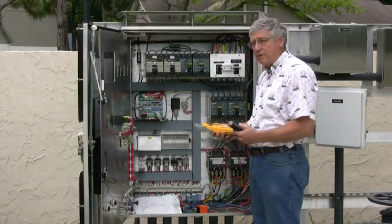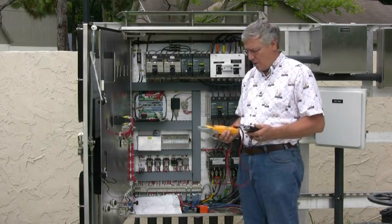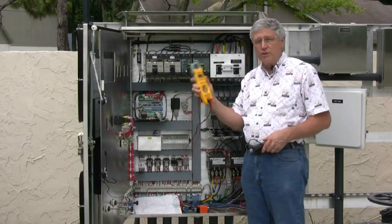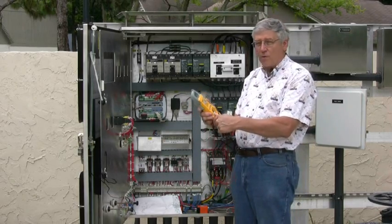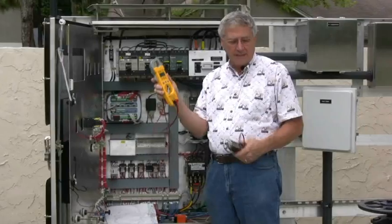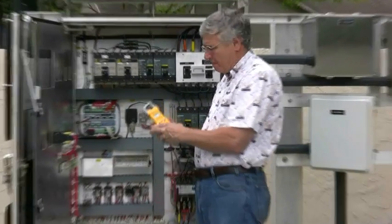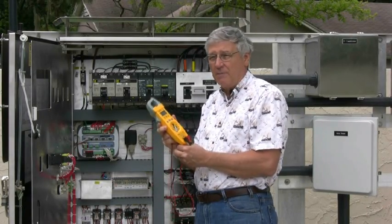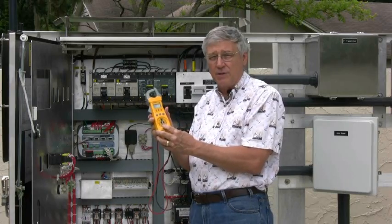We are in an energized panel and we're going to be testing voltages at 480 volts. There are several devices we could use. One is a traditional electronic voltmeter. This will do the job but there is one specific thing to be careful of — if you put it on the wrong setting, for example resistance or continuity, and put it across two phases at 480 volts, this would literally blow up in my hand. It would cause arc flash and I'd be going to the hospital. So unless you are absolutely confident in your settings, I do not recommend doing this test with that device.